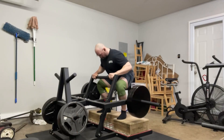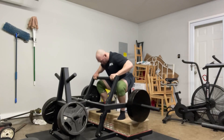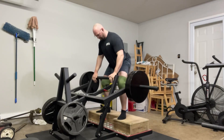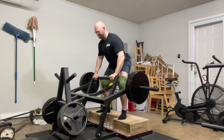Then I moved on to some belt squats to get some extra work in, and these went well. I did two plates on each side for three sets of as many as I could — going for a burn and I got it.